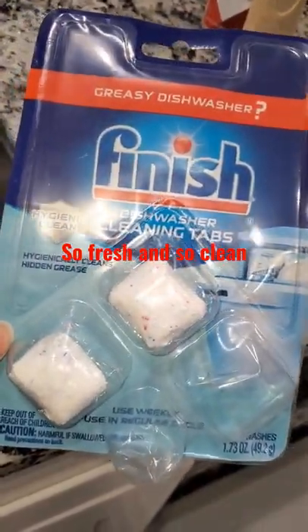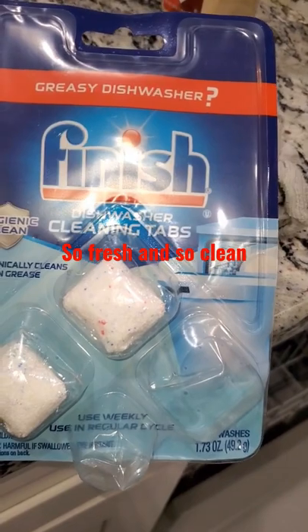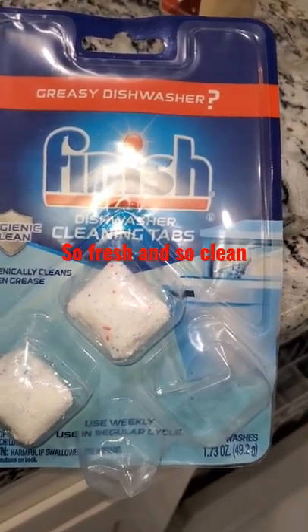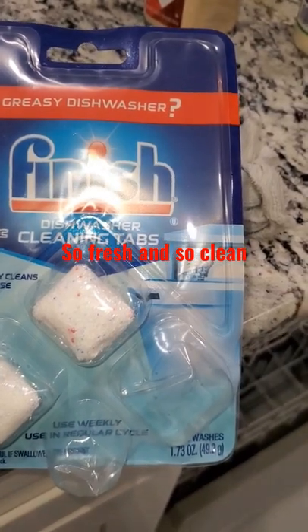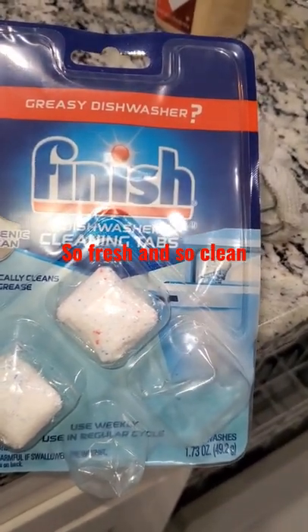Hey guys, I'm about to use my dishwasher and I'm going to freshen it up using this Finish dishwasher cleaning tab. I have used it before and I'm just going to share with you how I do it.